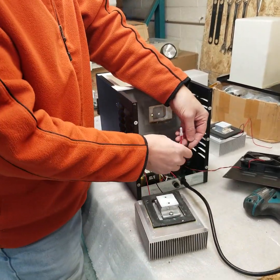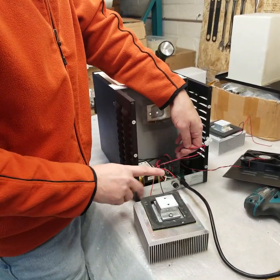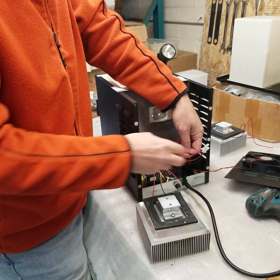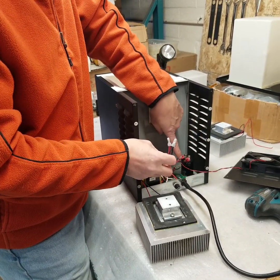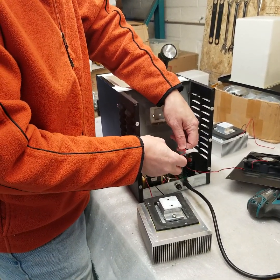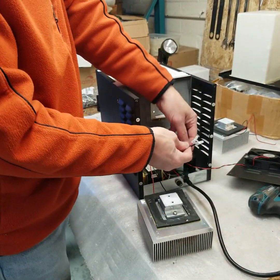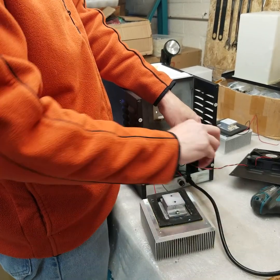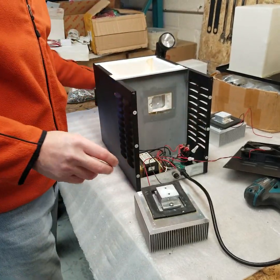What we've done is cut the two wires coming from the Peltier module and we've already spliced them to two wires from the old Peltier module. All you need to do is strip the insulation, twist the wires, put the crimping nut on and crimp it with a crimping tool.